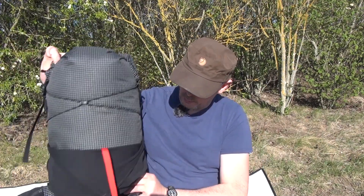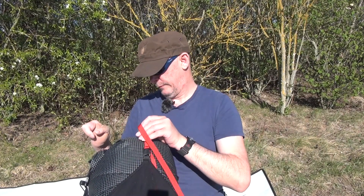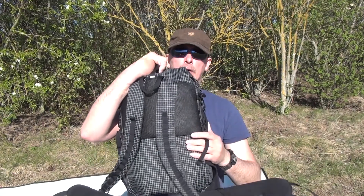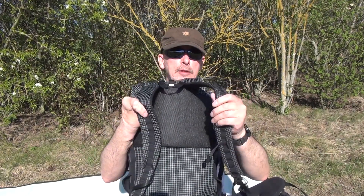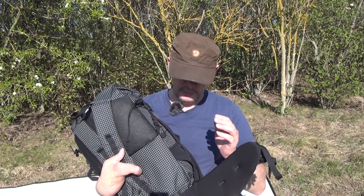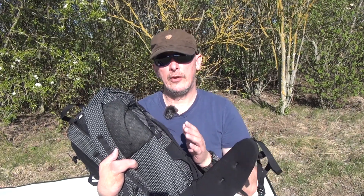Was macht diesen Rucksack eigentlich so besonders? Er hat ein Gesamtvolumen von 35 Liter. Er hat auch ein recht gutes Tragesystem. Und ausgelegt ist er bis 13 Kilo. Es gibt den in verschiedenen Ausführungen: S, M und L.